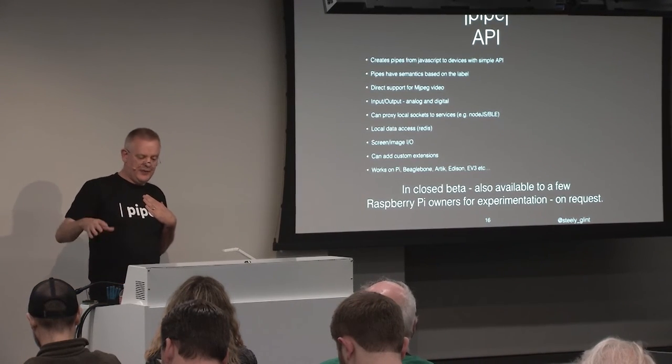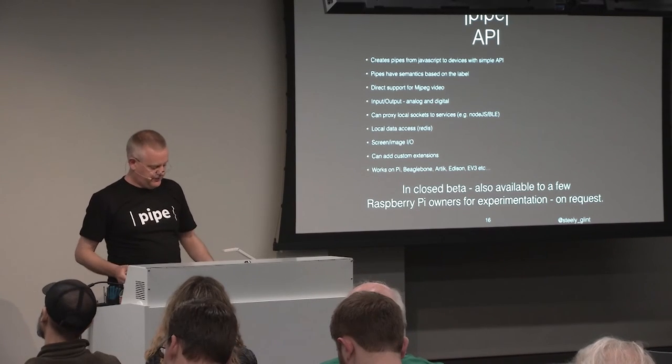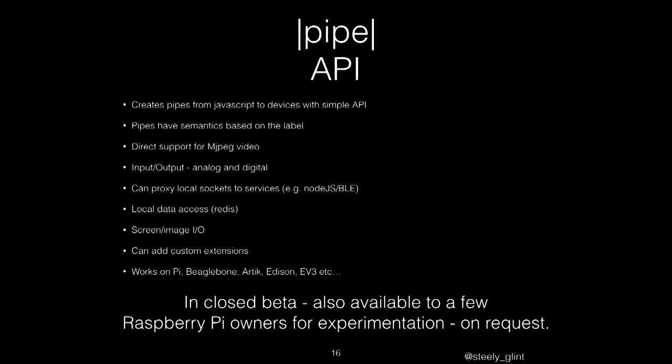The magic of the API is really only that it creates a pipe from one end to the other with a really simple API. The semantics of the pipes depend on the label you give it — this particular one was a camera with MJPEG, but it could be analog or digital inputs and outputs from an IoT device, or a local socket. So you could run some service on the device — like a Node.js agent or a link to a Bluetooth LE — and it can proxy that up to your web browser. It works on the BeagleBone, the Pi, the Arctic, and Edison. It's in closed beta — anyone who wants to play with it, particularly with a Raspberry Pi, I'd be really happy to have you try it.